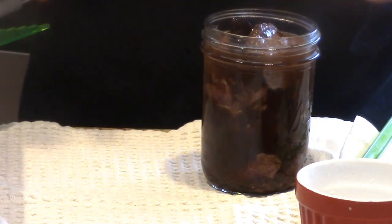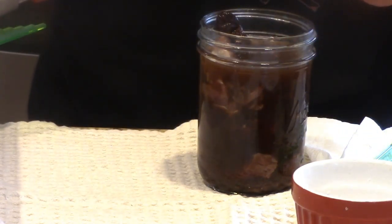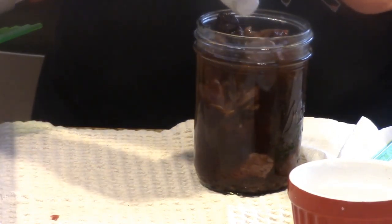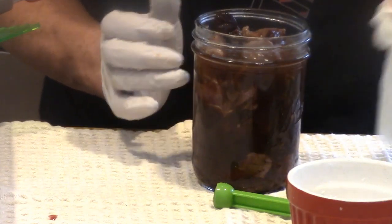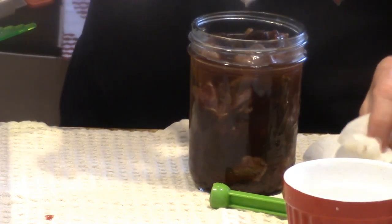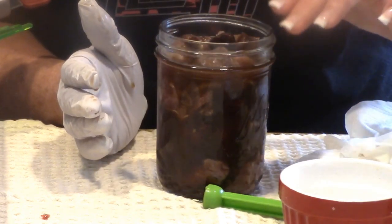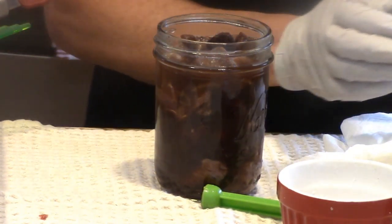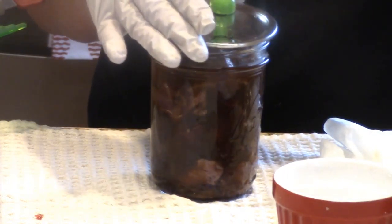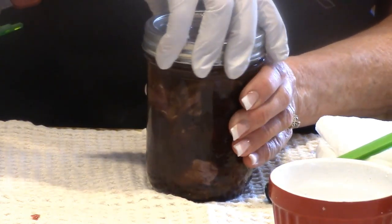I feel like I've got too much in here, so I'm taking this big chunk out and putting in a smaller piece or two to replace it. Grab your vinegar cloth and wipe the rim of the jar — I always double-check for any nicks or cracks. Get your magnetic wand lid lifter, put the lid on, and for a regular lid it goes finger tight, then in the canner it goes.